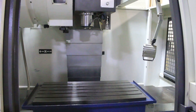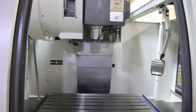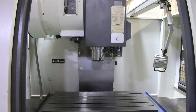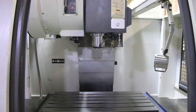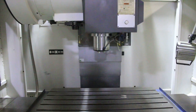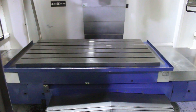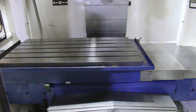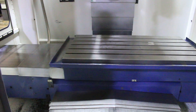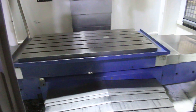We're going to run the axes around. That's your vertical Z. Now going X. And Y.